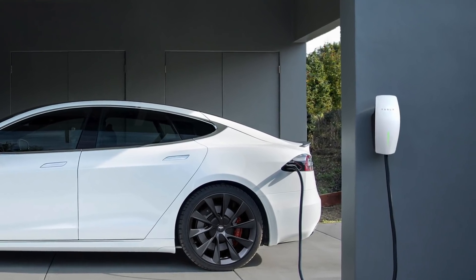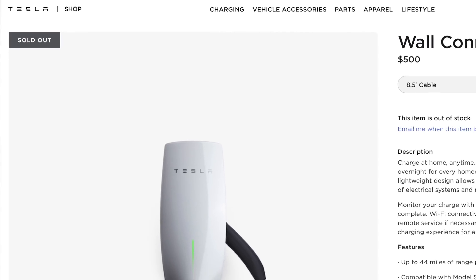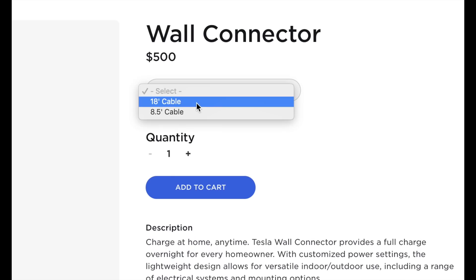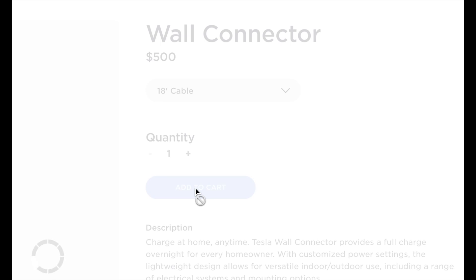The wall connector is available from the Tesla online shop and can sell out from time to time, so be sure to plan ahead if you need one. It's available with either an 8.5 or 18-foot cable. I chose the 18-footer. Three days after clicking on the order button, this stunning box showed up at my door.